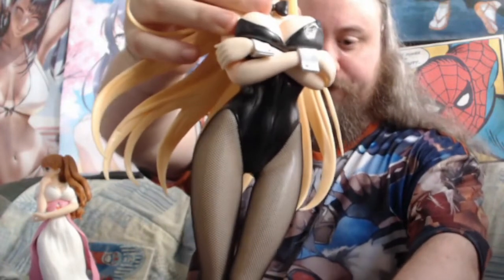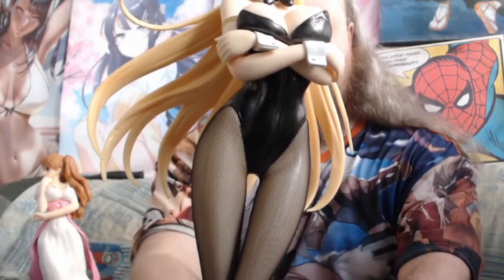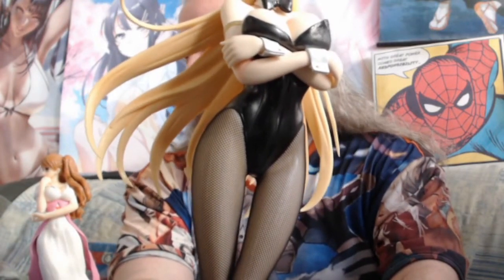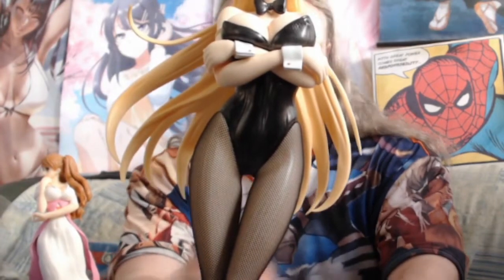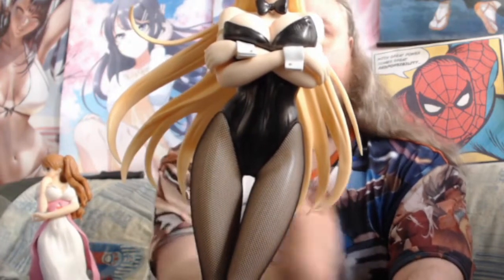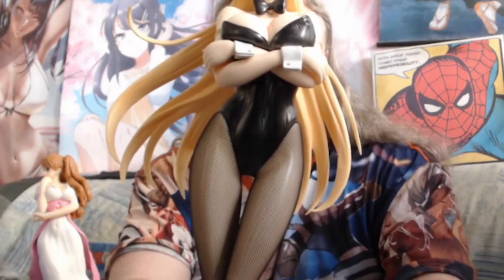It weighs a lot — definitely the feet are heavy. You can see she has kind of the bunny on her butt — you can see it, you know what I mean, the bunny tail. And of course you got big assets. It's massive, like crazy. She's standing a little angled — her body goes like a curve. Her feet are here, standing in this kind of way, which basically looks even more intimidating.